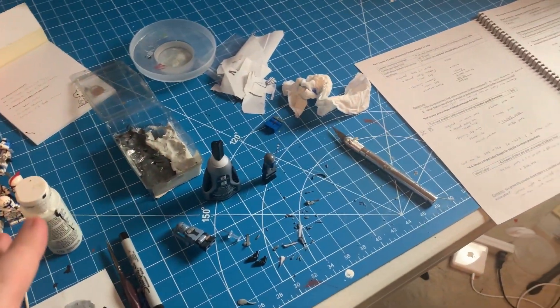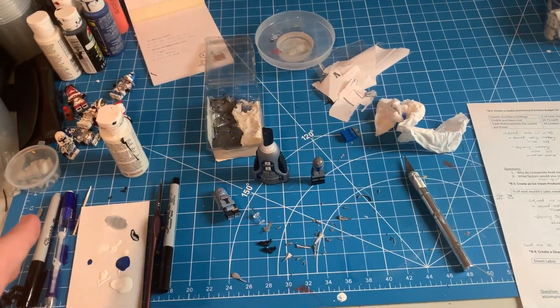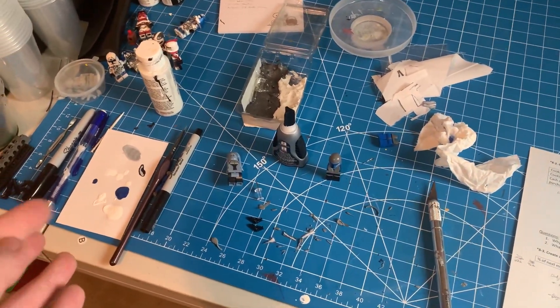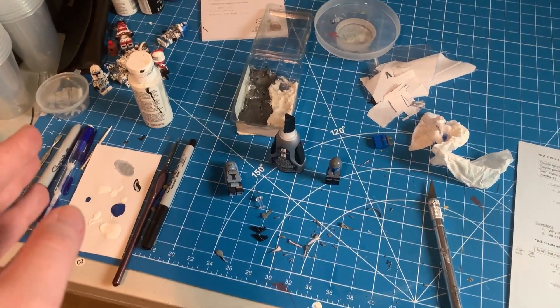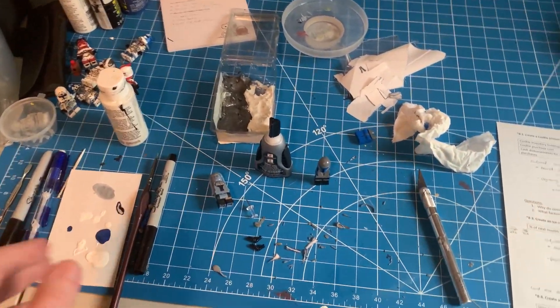Just some of the work-in-progress stuff I have going on. I'm currently in the middle, sort of, of finals. In terms of that, I have some of my supplies at home and some of them at the dorm, so I'm sort of going in between.